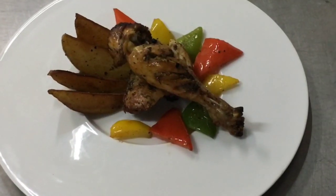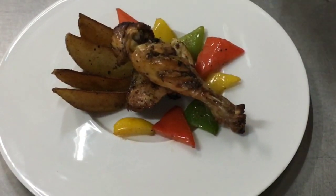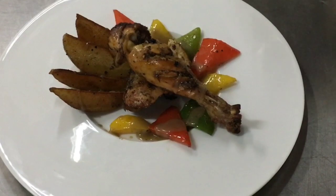The plate should have your starch, your fibres, and the protein. Now it is time to add my velouté sauce. This will nicely complement the dish.